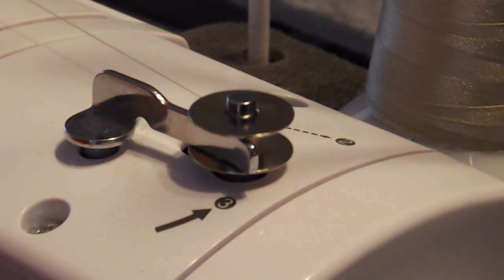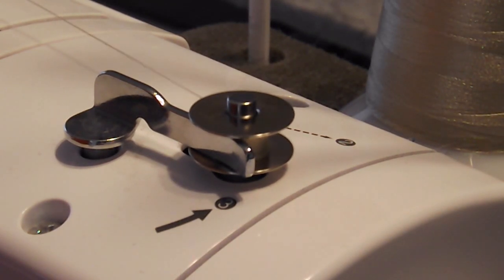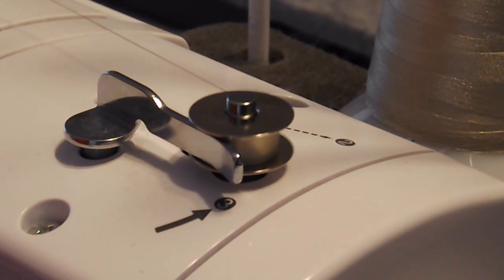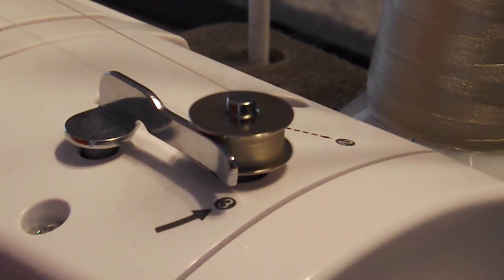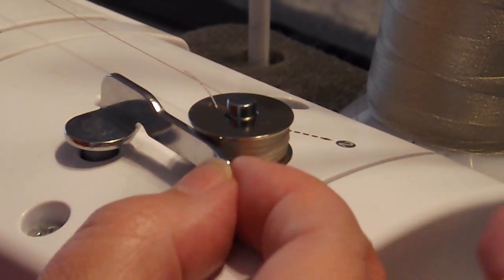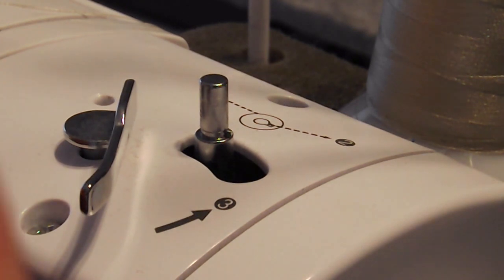Then you can go pretty quickly. You're supposedly not supposed to do this at totally full speed on the foot pedal, so I have it at around half speed. As you can see, a lot of thread goes on there — that's nice because it means you have to change the bobbin less often. The machine just stopped because this little lever had reached a point where it has an auto-stop. You don't really want to overfill a bobbin — you can end up with problems like skip stitching. So that is how to fill up a bobbin.